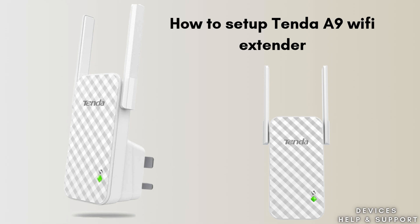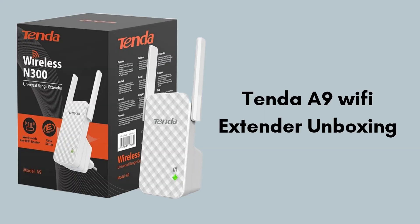First we start with the unboxing, giving you a clear review of what comes in the packet. Inside the Tenda A9 extender box, you'll find the Wi-Fi extender unit itself, a quick installation guide, and a warranty card. The box does not include additional accessories like cables or power adapters, as the extender plugs directly into a wall outlet.